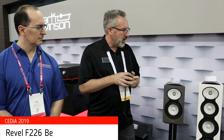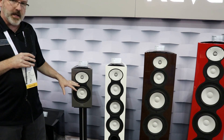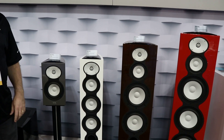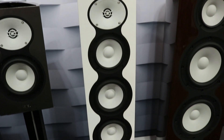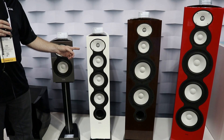The first one — we did a preview of it last week at Rocky Mountain — is the F226 BE. You can see it is sized in between the existing F228 and the M126 BE. These two speakers have been out for about a year and have done incredibly well for us, winning a number of awards. A lot of people that really liked the sound of the 228 wanted something a little bit smaller, and the F226 BE does exactly that.